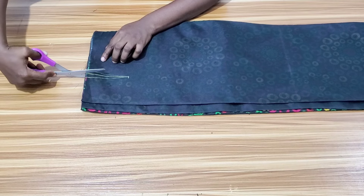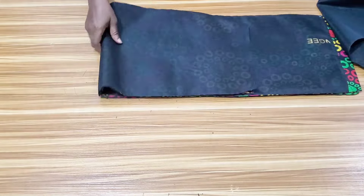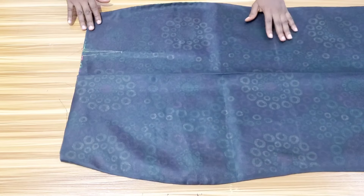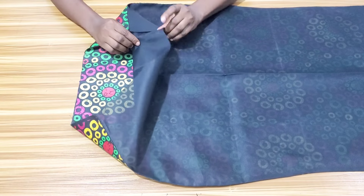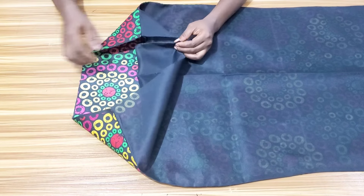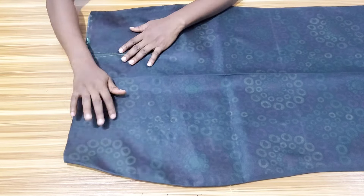I'll mark the dots on the remaining pieces of the skirt then go ahead to stitch down the dots. I won't be stitching the lining and the fabric together — I'll stitch the dots separately on the lining and on the fabric. For the back, I'll be stitching the dots the same way.